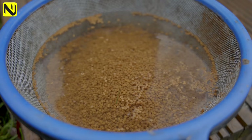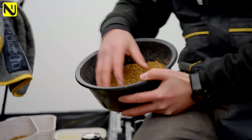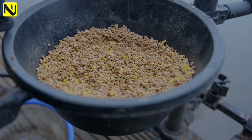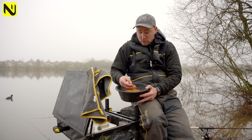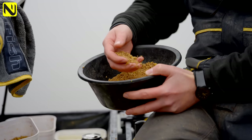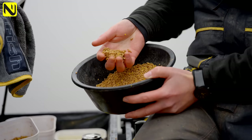Pellet choice today for the hybrid feeder is my own mix rather than fishery pellets. I use around 70% Skrettings pellets and 30% Coppens pellets. The Skrettings break down a bit quicker than the Coppens, but the Coppens are a little oilier and a lot more sticky, so the 30/70 blend gives you that little bind - as you can see they squeeze and stick together, but also break away and fall apart.